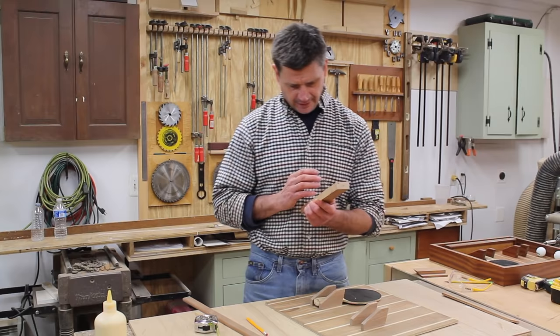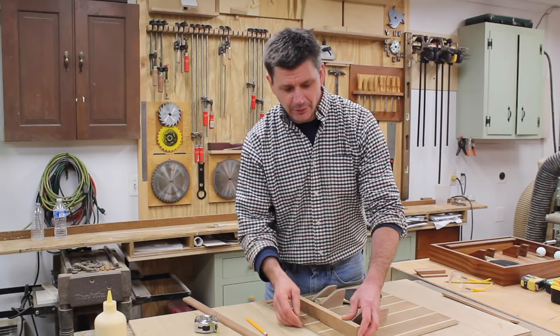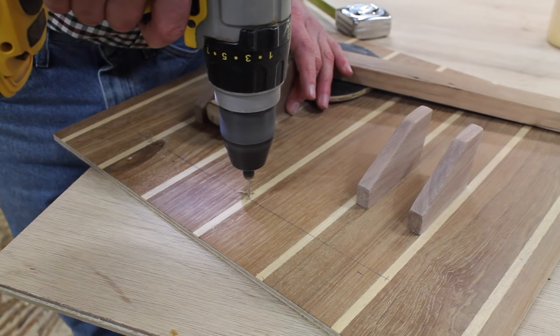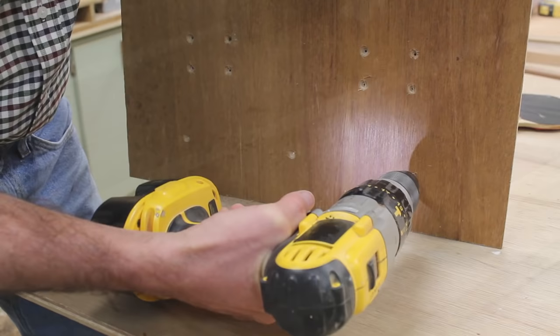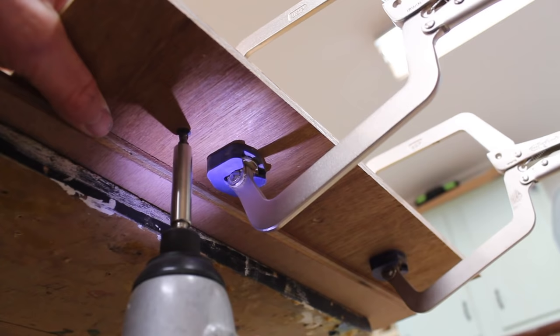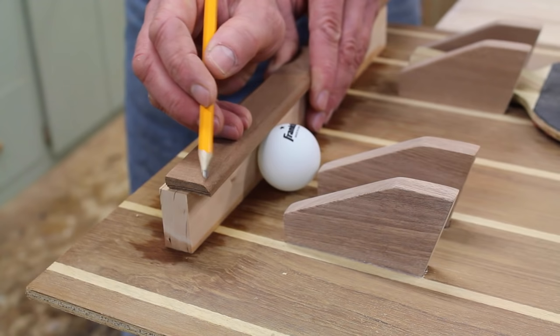While the glue is setting up in the splines and the frame, I'm going to move on to the shelf that will hold the ping-pong balls. I'm starting with a piece of cherry that measures an inch and a half wide by 13 inches long. I'll attach this to the back with the bottom of the shelf two inches up from the bottom of the plywood, centered. I'll trim the shelf out with a piece of Sapele molding that I made with the table saw and the router. The molding measures an inch and an eighth by five-sixteenths and has a slight round-over on the front.